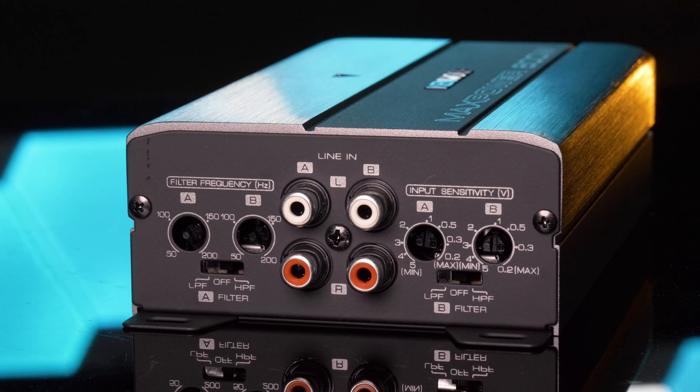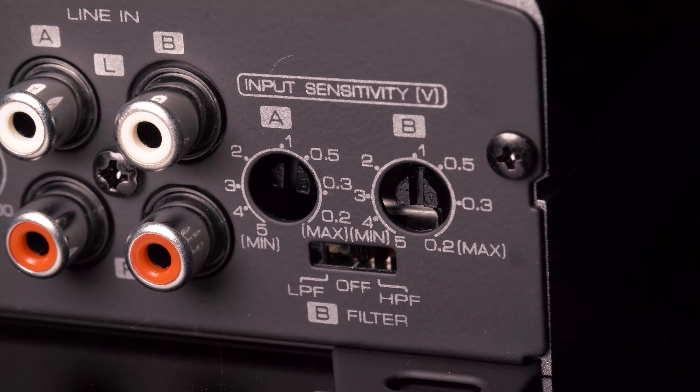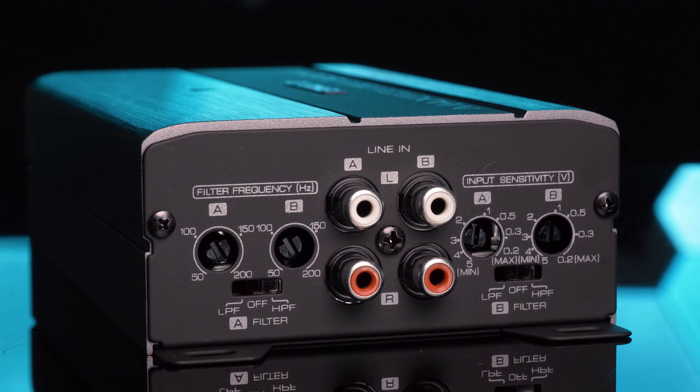On either side of the RCA inputs are gain control and crossover settings. For crossover adjustments, the amplifier has both high-pass and low-pass filters, as well as input sensitivity for both pairs of channels.